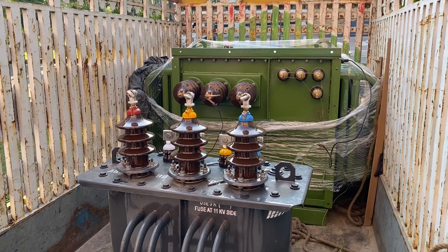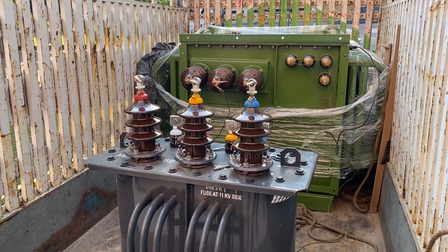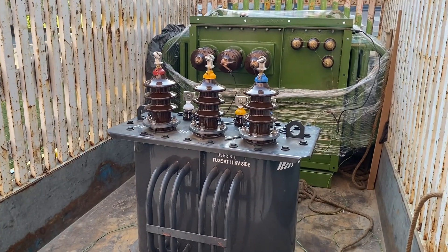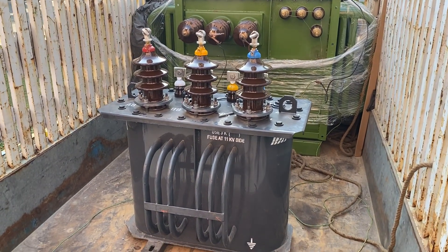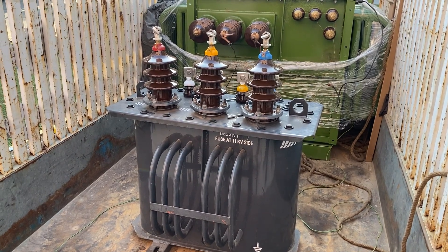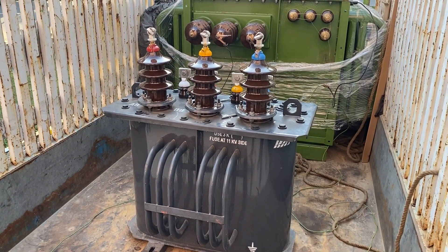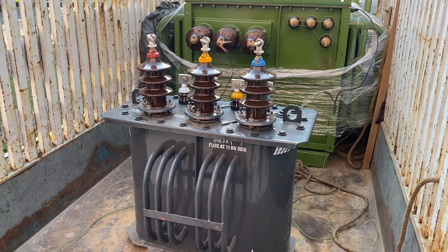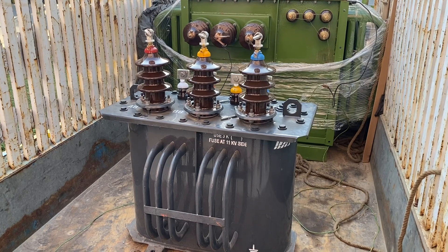The connections at the moment are just for testing. We are going to perform certain commissioning tests on that one and then it will be sent. This was a brief introduction to our distribution transformer — its view from outside and how it looks — before it will be installed. Thank you very much.